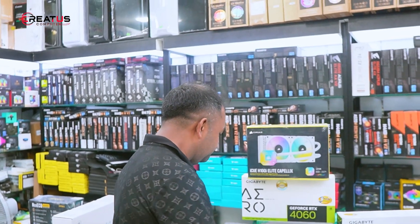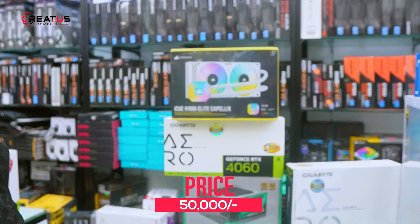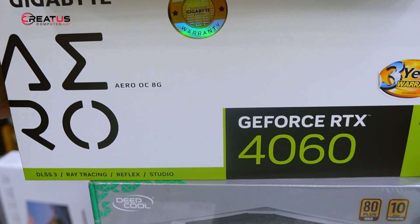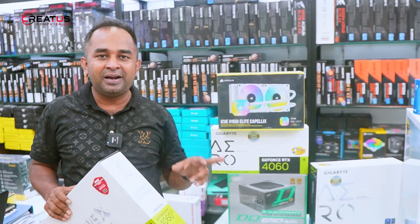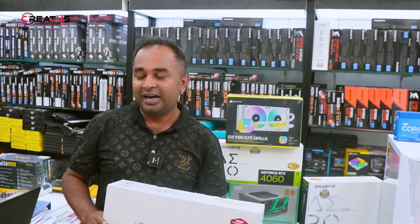I have seen the graphics card — the Gigabyte RTX 4060. Both the Gigabyte RTX 4060 and MSI are available. It is the 4060 Ti option as well. If you go with the Gigabyte RTX 4060, it fits within budget. The key difference is that the RTX 4060 is an 8GB card and the RTX 4060 Ti is a 16GB card.